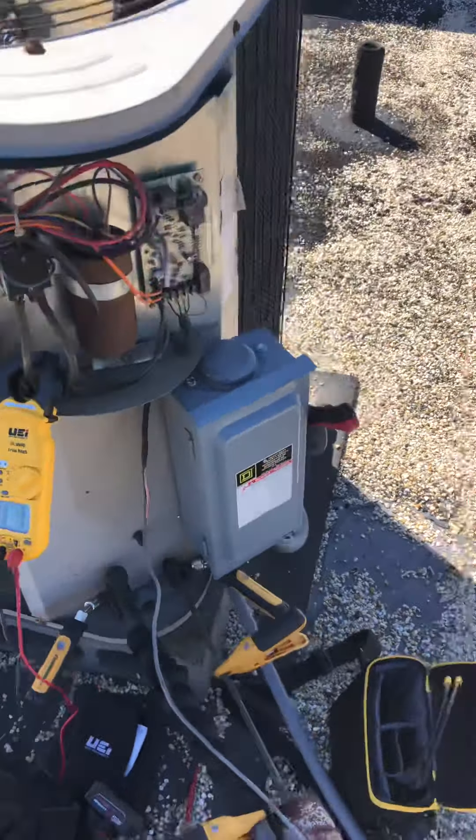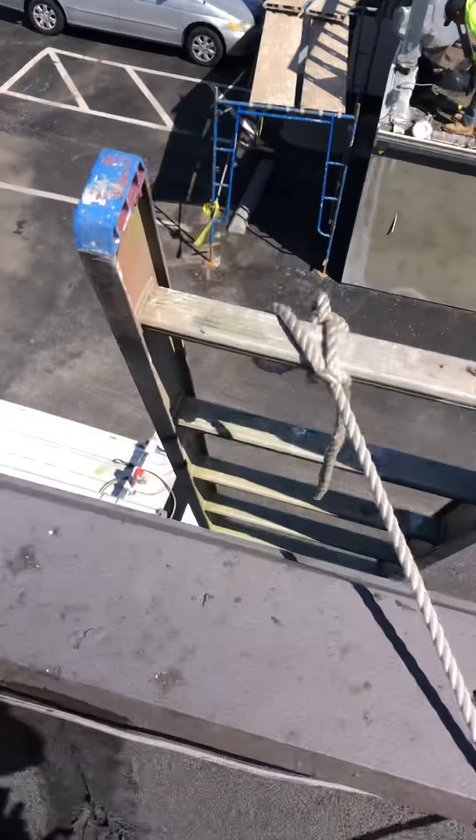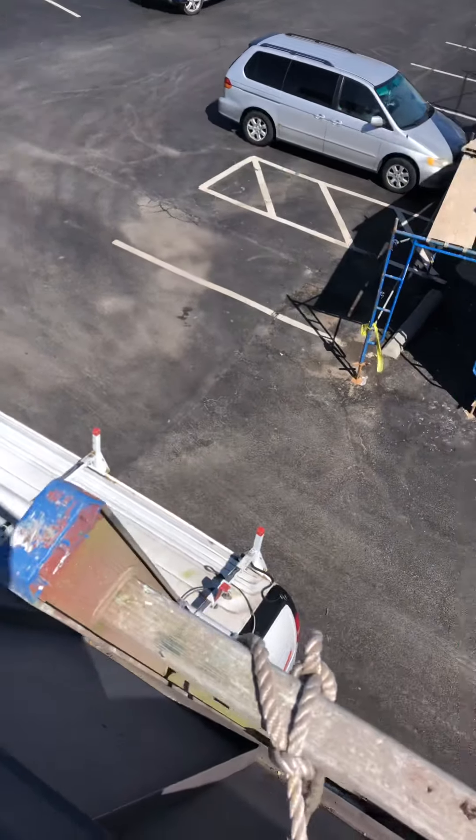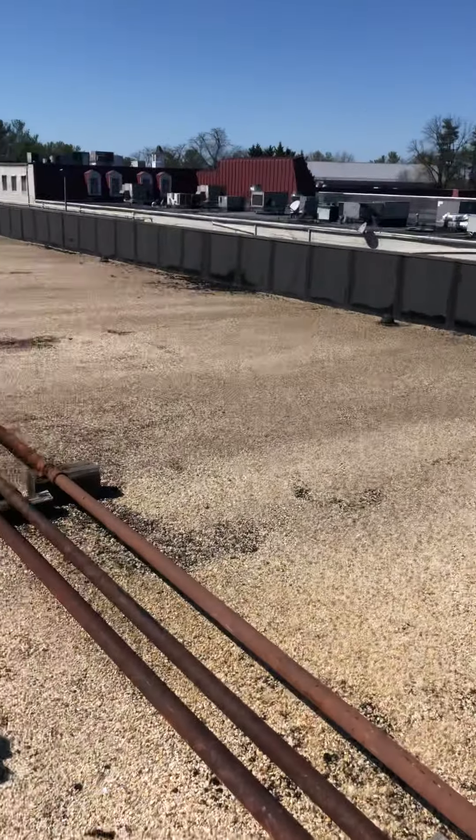We'll go ahead and go downstairs to find a ladder, and I'll keep you posted.